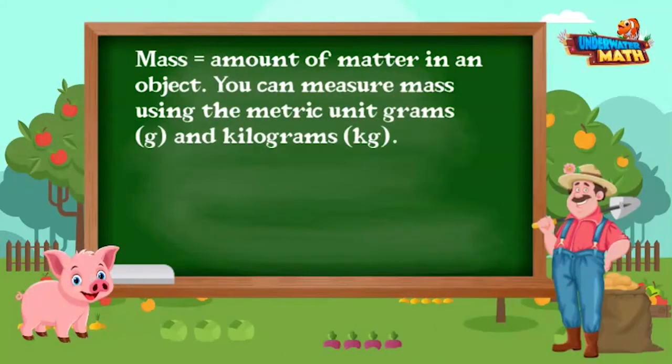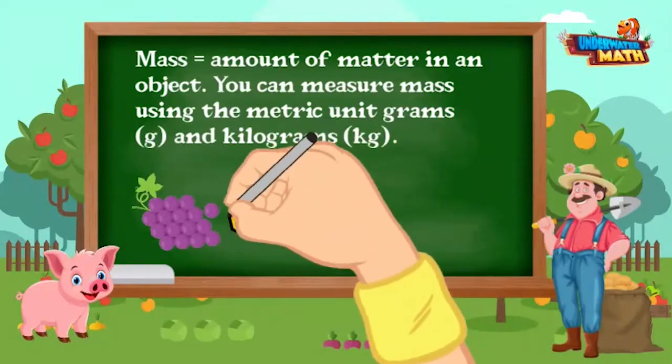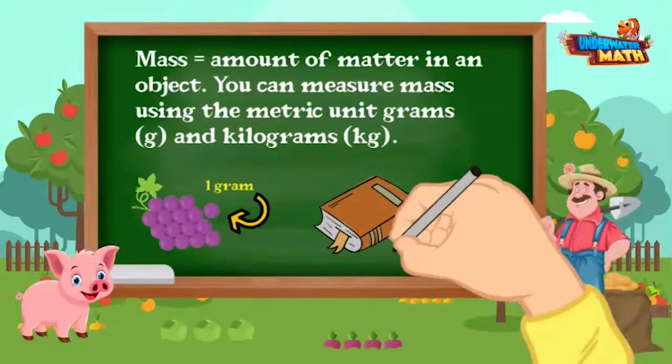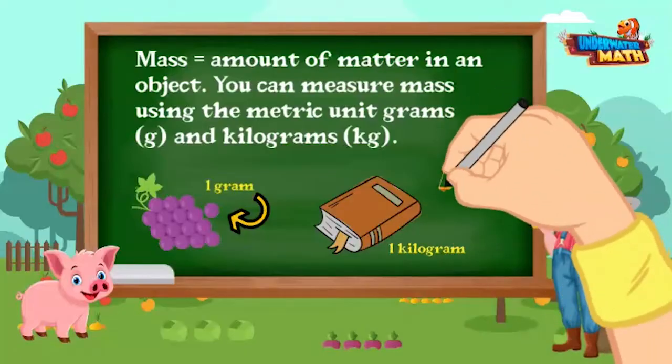Let's move to estimating mass now. Mass is the amount of matter in an object. You can measure mass using the metric units grams and kilograms. The mass of one grape is about one gram, and the mass of a book is about one kilogram.